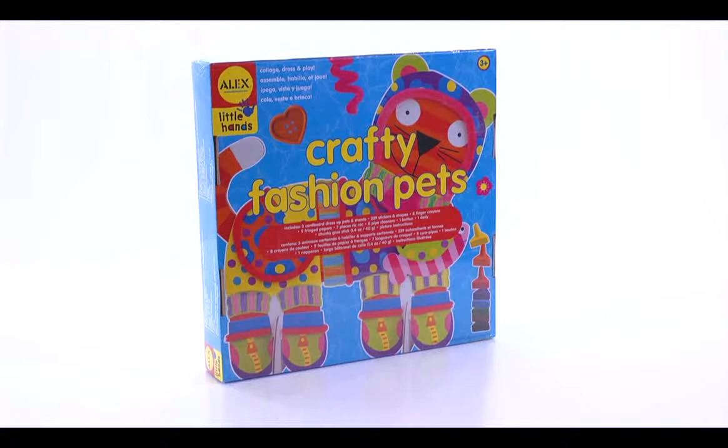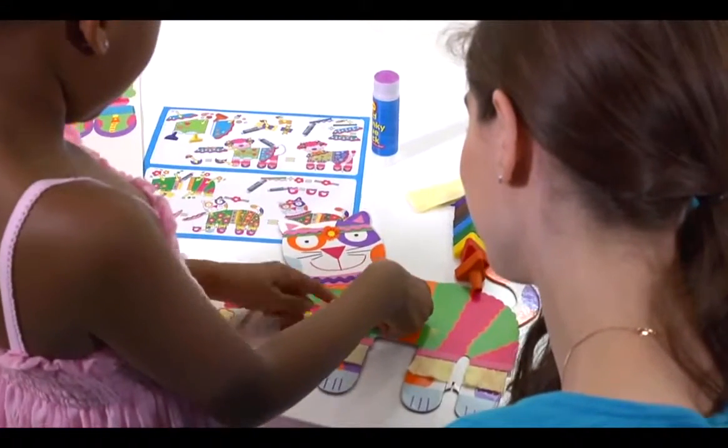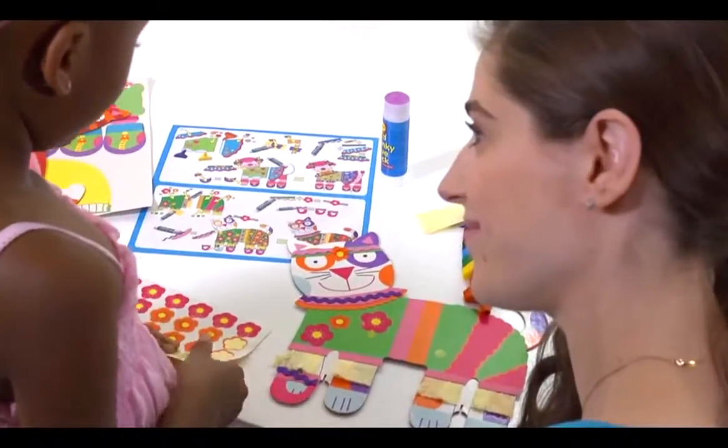Decorate, dress, and play with the Crafty Fashion Pets Kit. This artistic activity will keep your young ones busy for hours.